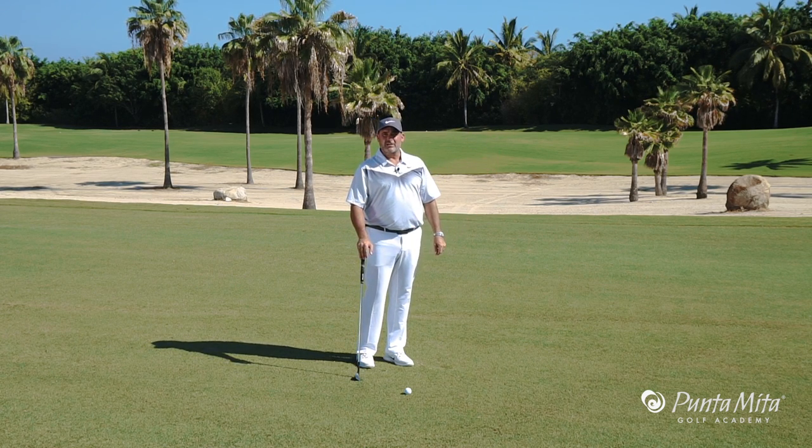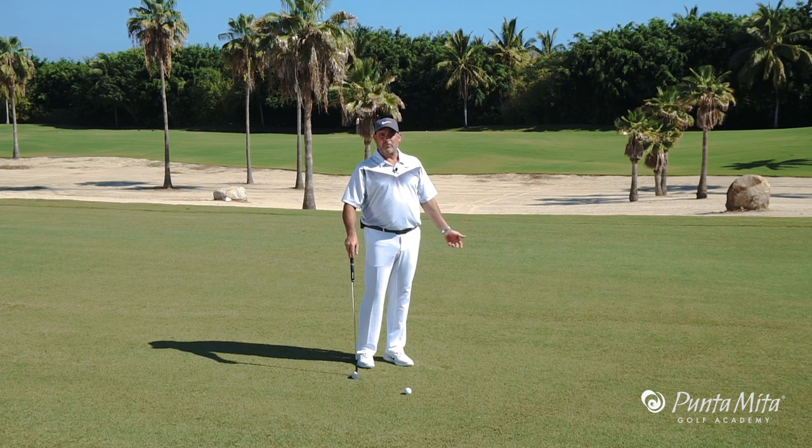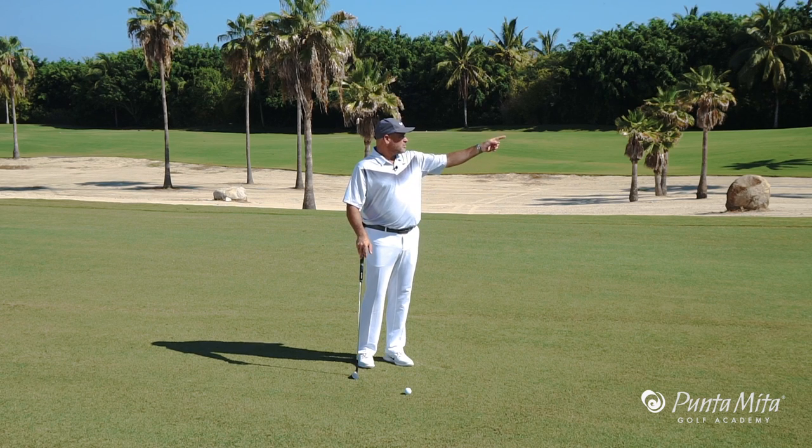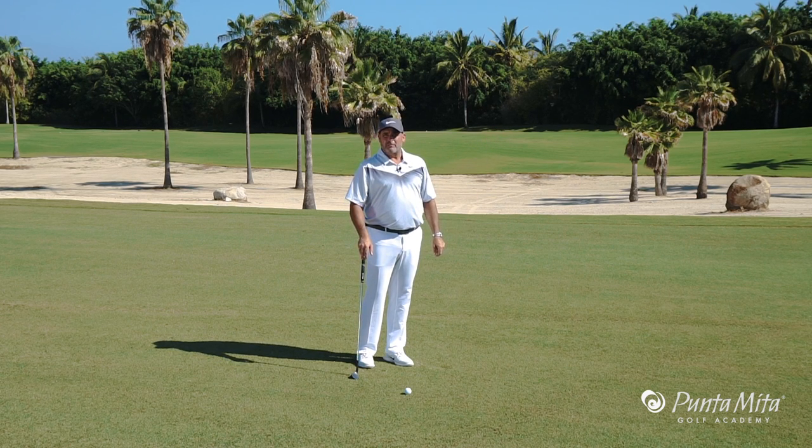With this particular pin right here, it's right in the middle of the green — no problem whatsoever. But if the pin was tucked back left and I had some issues, then I would shoot for the middle of the green. My job is to always hit the green.